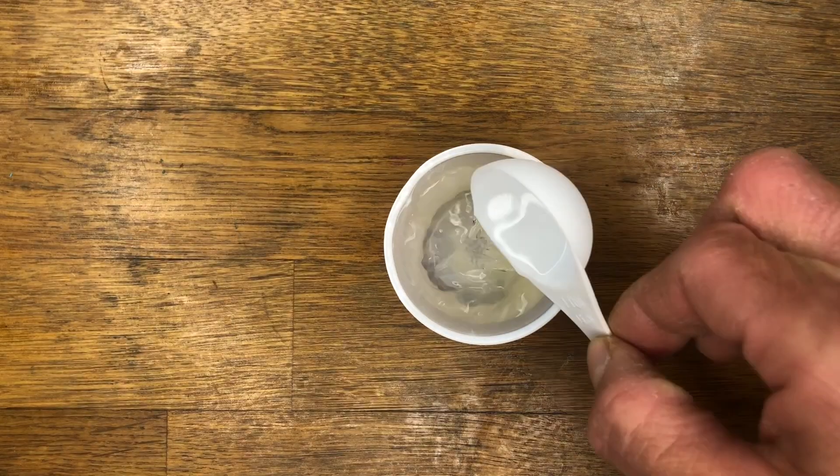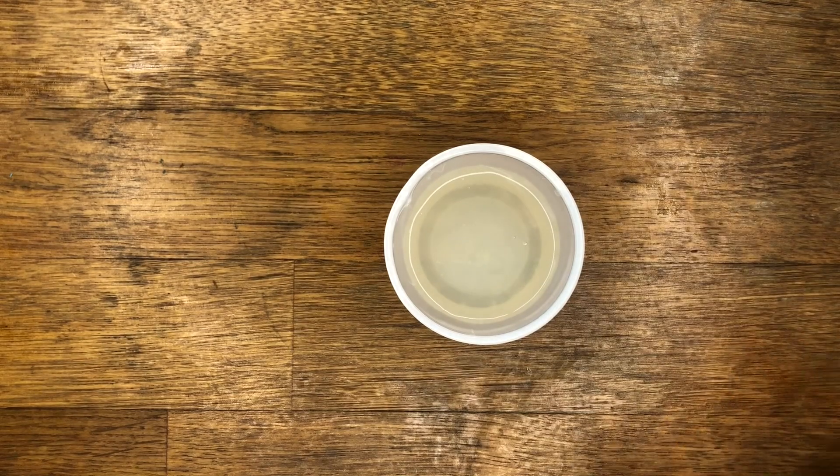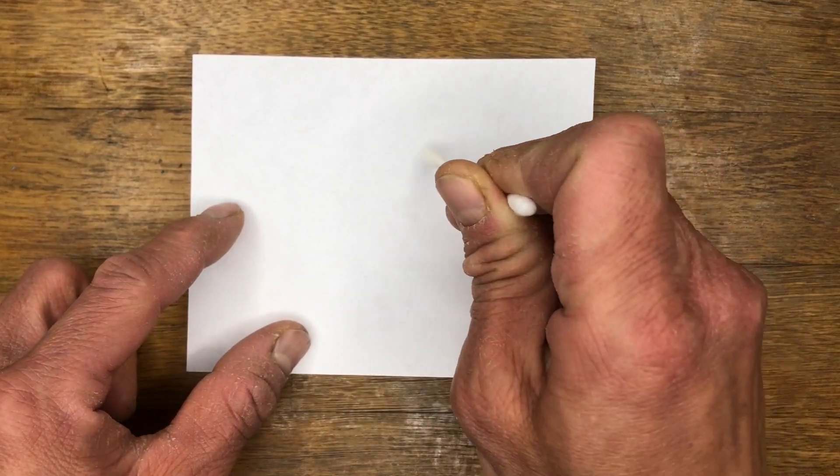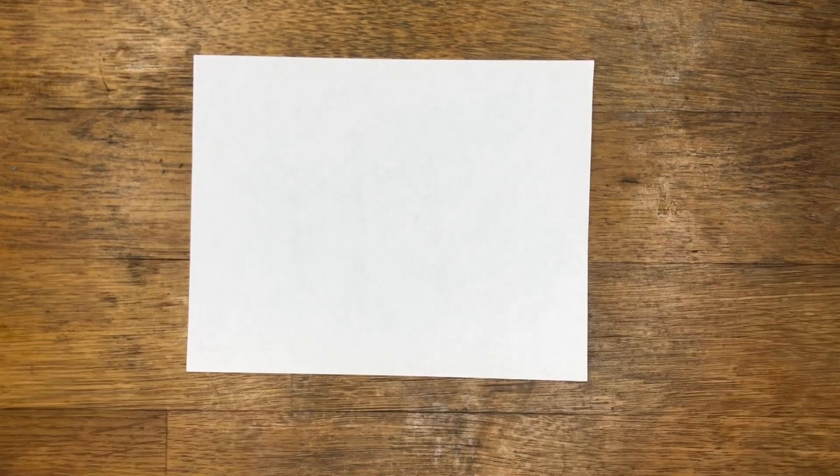To two tablespoons of lemon juice add one tablespoon of water and mix. Dip your cotton swab into your lemon juice water mixture and use that to write a message on a sheet of paper. You can crumple up your paper to make it harder to see the invisible writing.